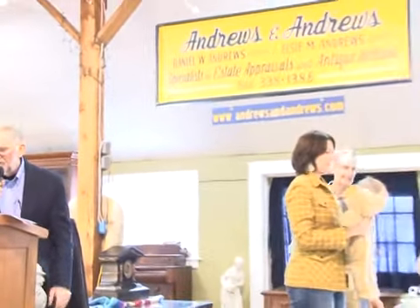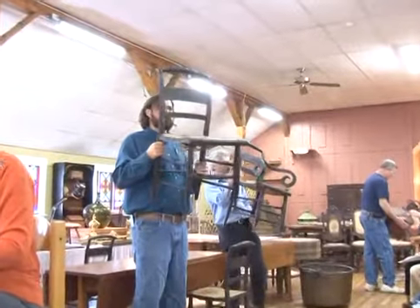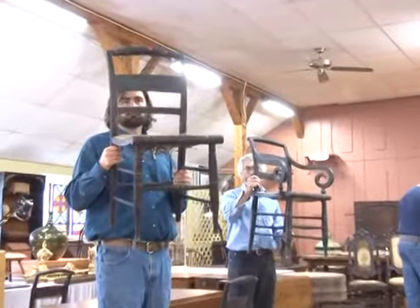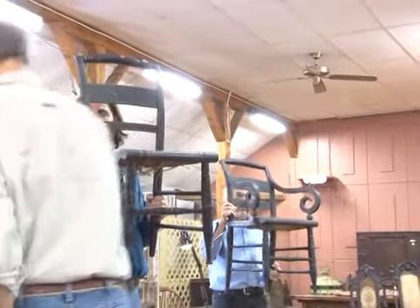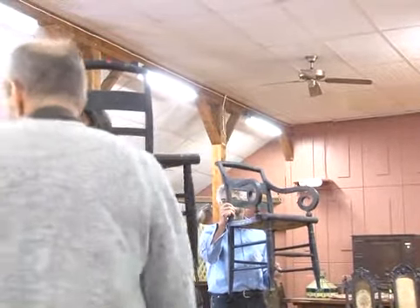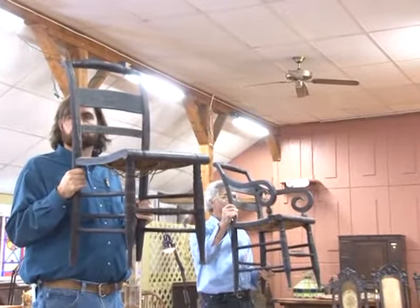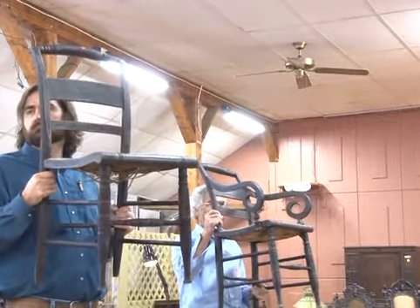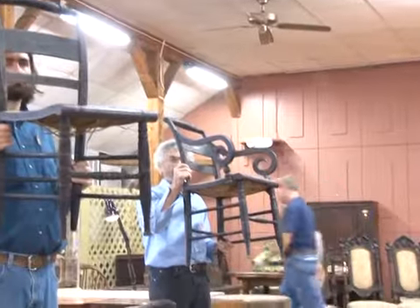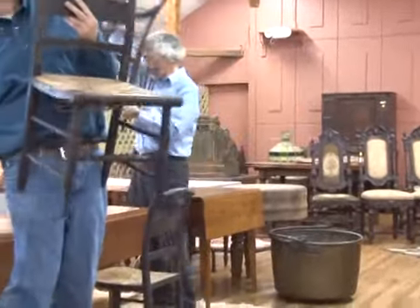Number 103 is a set of four Hitchcock side chairs, painted black, having stencil decorations. Nice country chairs — you've got a set of four. Starting at $50, going $60, $70, $80. Sold at $70 — bidder number announced.